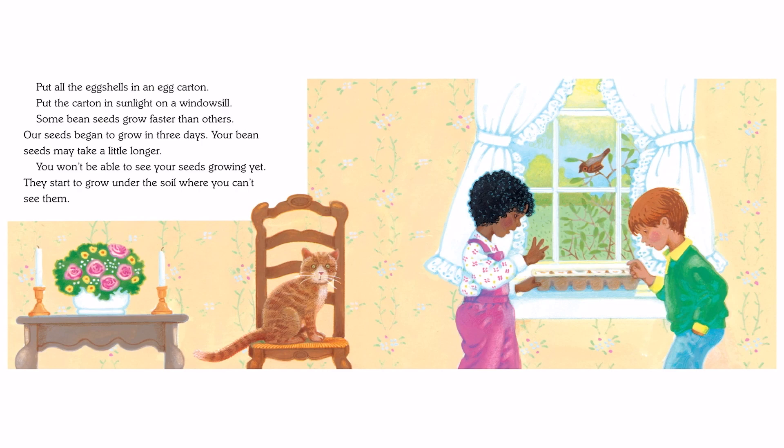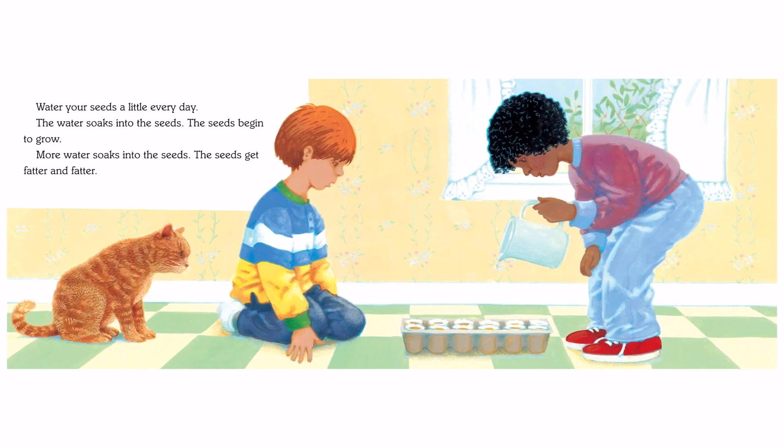Some bean seeds grow faster than others. Our seeds began to grow in 3 days. Your bean seeds may take a little longer. You won't be able to see your seeds growing yet — they start to grow under the soil, where you can't see them. Water your seeds a little every day. The water soaks into the seeds, and the seeds begin to grow. More water soaks in, and the seeds get fatter and fatter.